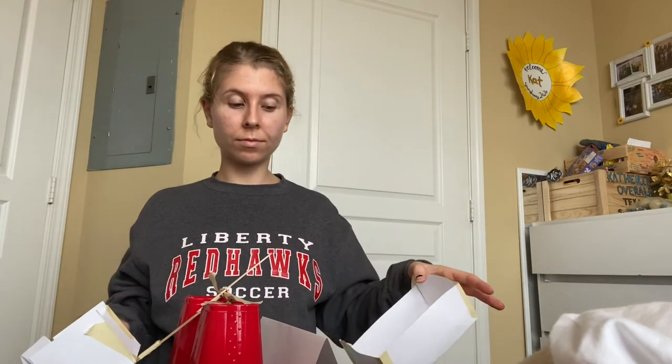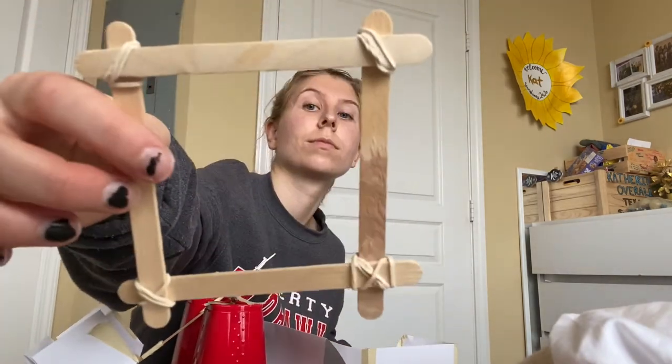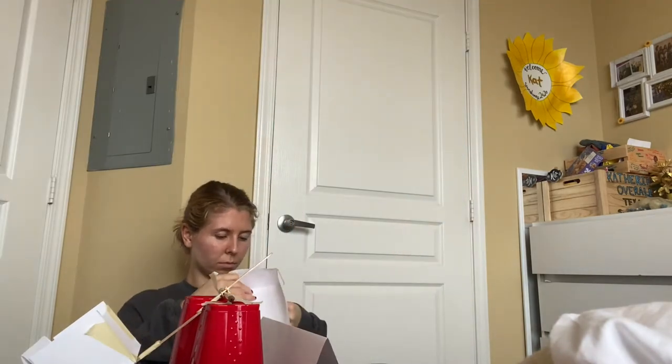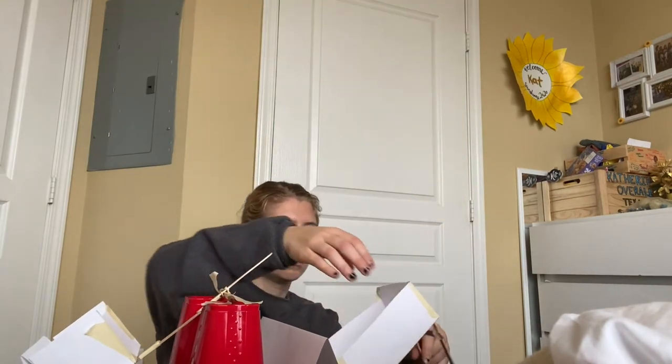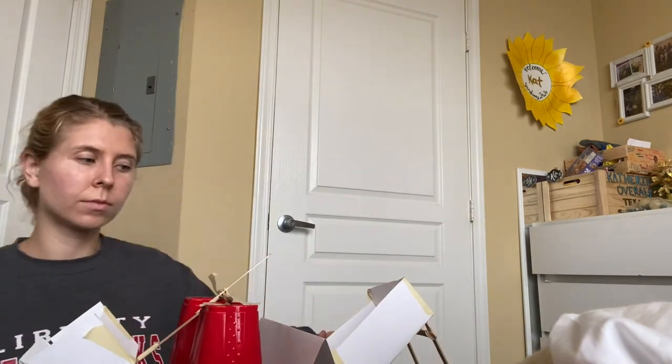Now that I have my catapult ready, I'm going to make the machine that is going to catch the ball. For this machine I basically did the same thing but made it bigger and wider, and I want it to sit at an incline. I'm going to increase the height on one side using popsicle sticks and rubber bands to make legs for the paper ramp, then secure it with tape.